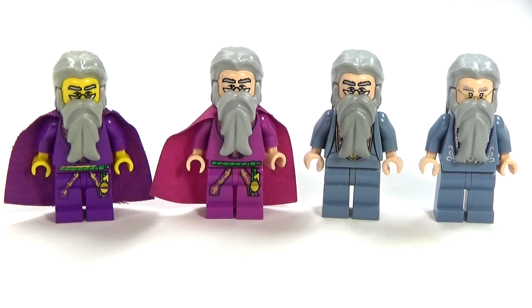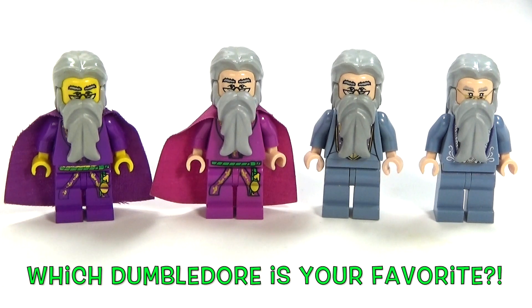We're also going to have some Fantastic Beasts and Where to Find Them. Anyway, this is every version of Dumbledore that Lego ever made.